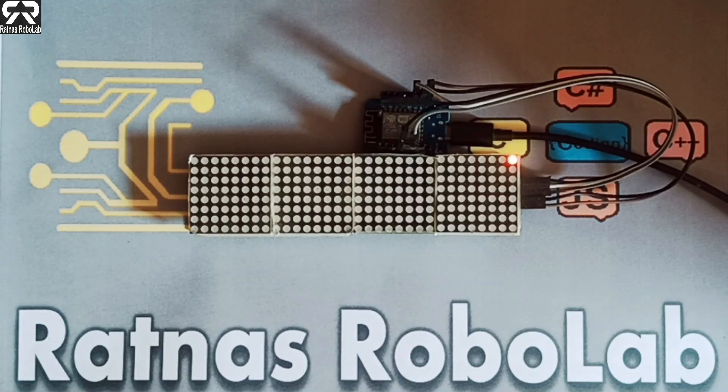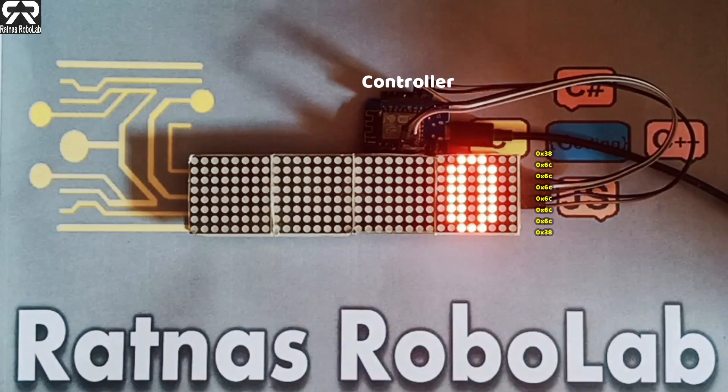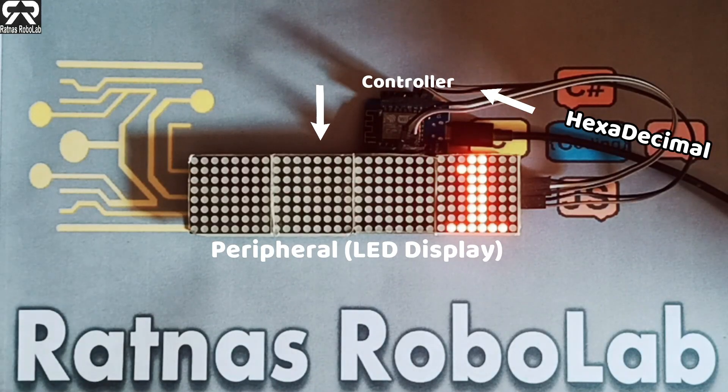We can see the first LED in the first row is glowing. In this way we can make the digit 0. We made the digit 0 by sending hexadecimal values.